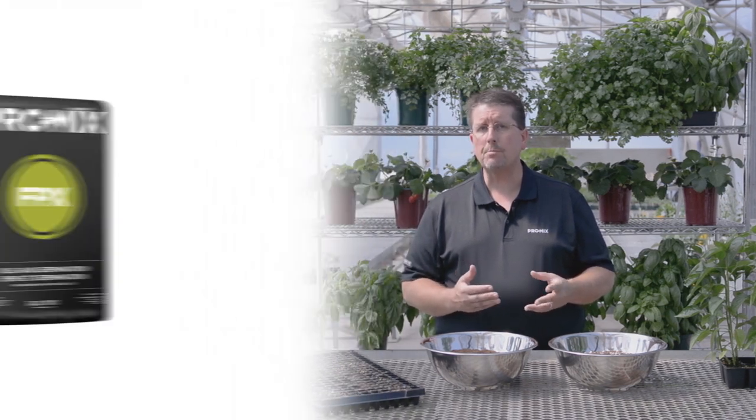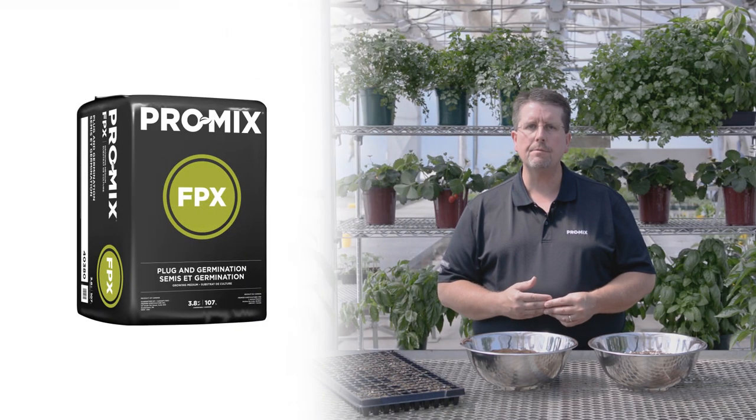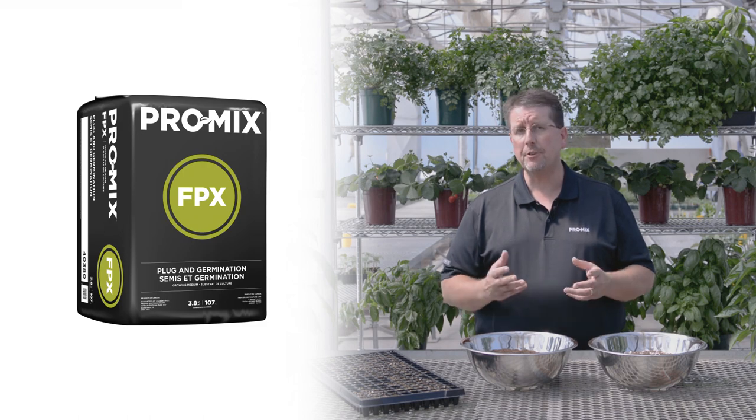In our ProMix line we can offer different mixes to address these specific needs. For pepper transplant growers there are multiple products that will work well. The first one, ProMix FPX, is a fine peat, fine perlite mix. It's basically germination growing media and is ideal for containers such as plug trays or for other seed germination applications. The perlite content will help induce more drainage so you get less water retention, making it ideal for low light, short day growing during the winter months.